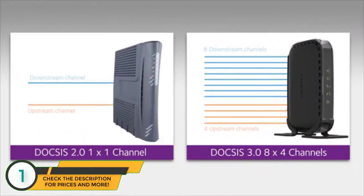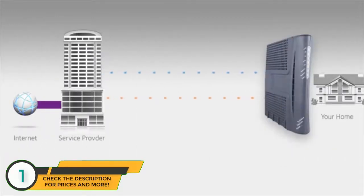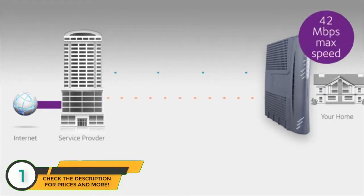Netgear uses channel bonding to bond up to 16 downstream and 4 upstream channels. Aggregating these channels together delivers faster broadband speeds both to and from your home. With channel bonding, the more channels you have the better — 8 downstream and 4 upstream channels is fast, and 16x4 is even better. For example, a standard Wi-Fi cable modem using DOCSIS 2.0 can only handle a single download and a single upstream channel. When there's congestion during peak usage hours on your provider's network, download speed will be limited to what's available per channel.